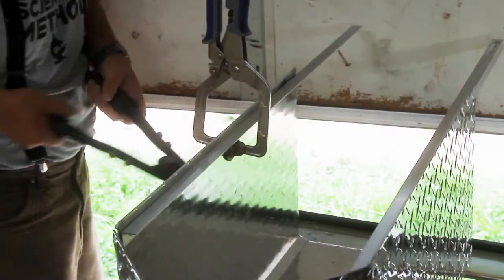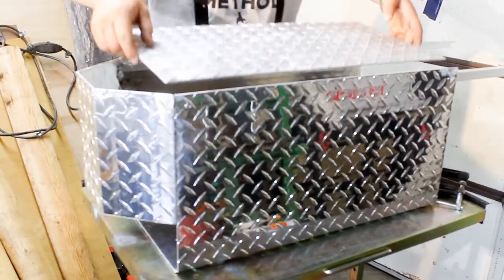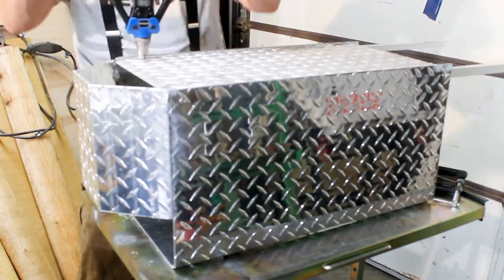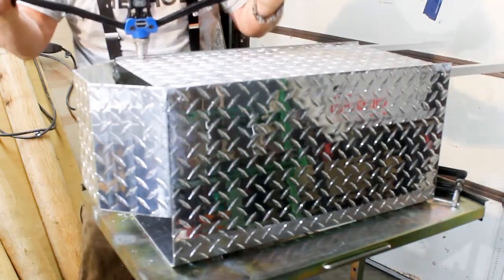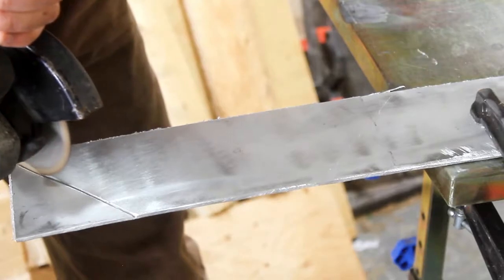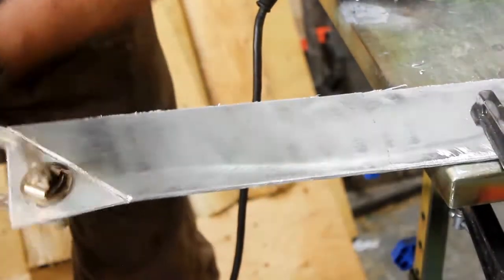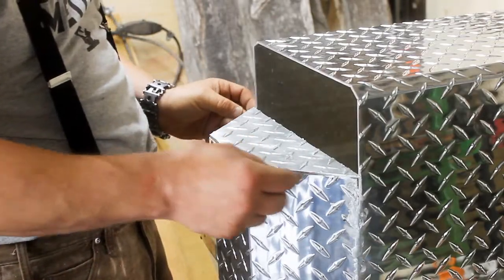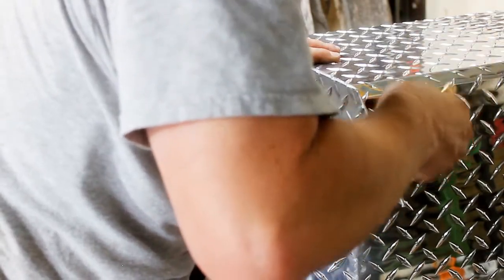I decided to switch over to rivets where I could, so I put in some angle iron for rails on the bottom. That allowed me to put the floor on using rivets, which are totally secure and turned out to be easier than the brazing. Using the curve-cutting method again just to do some angles, but doing it with the angle iron rather than the table saw.